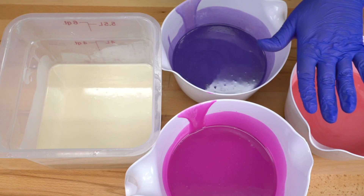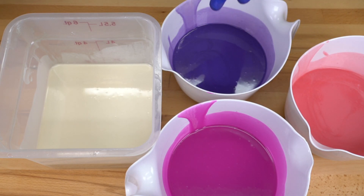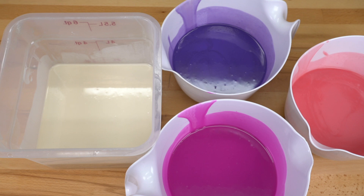Everything has been mixed in and it looks beautiful. So let's start pouring into our two Bramble Berry molds after this quick commercial break.